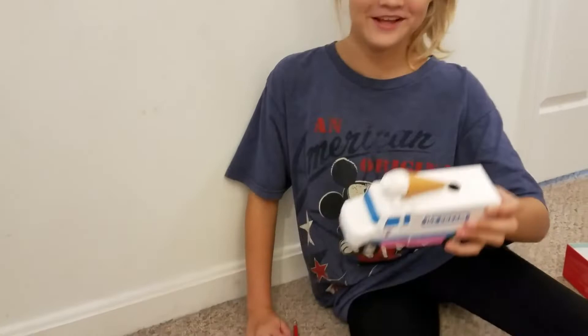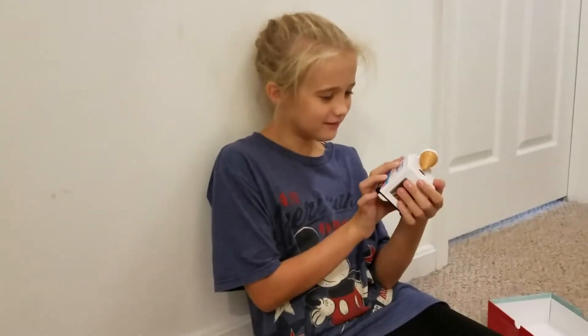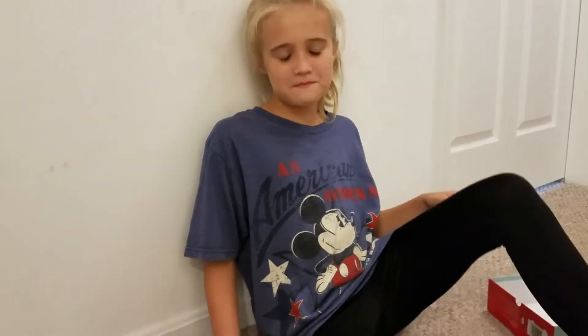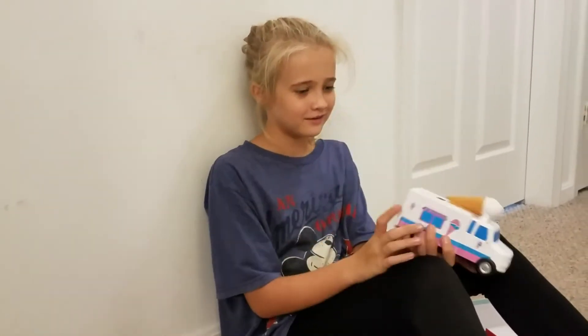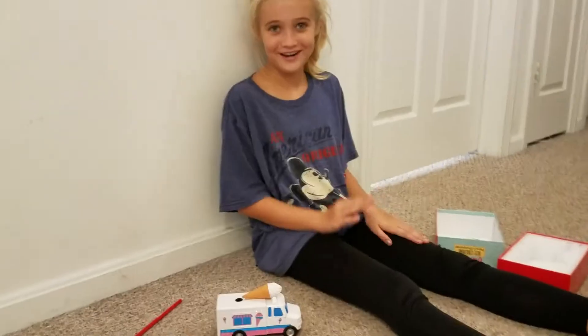Do you love it? I love it. It's so cute. How many thumbs up do you give this? I don't have enough thumbs — it's amazing, it's adorable, I love it, it's so cute.